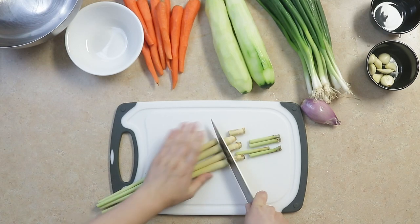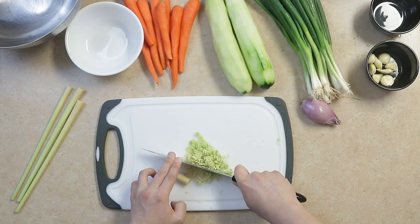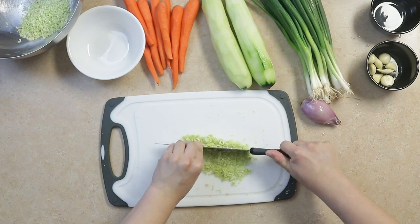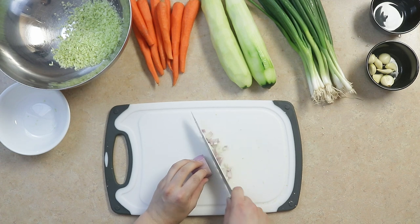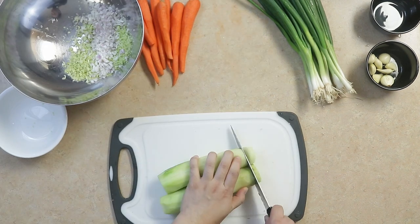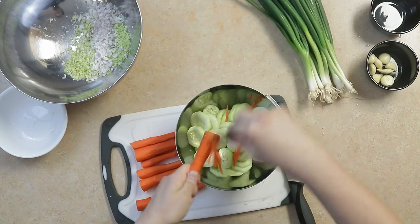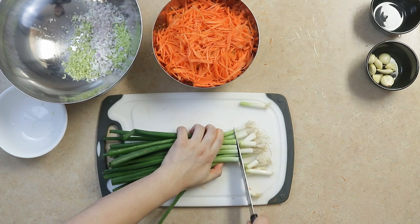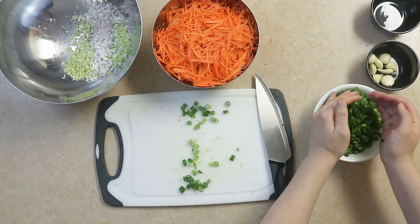Mince four sticks of lemongrass, then dice one shallot. We'll cut two cucumbers for garnish and slice about seven carrots. We'll cut up one or two packs of green onions and mince about three tablespoons of garlic.